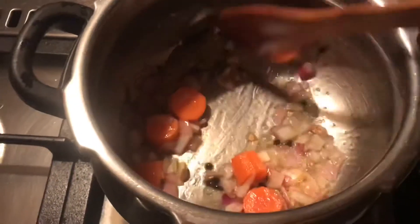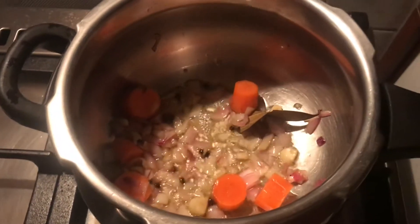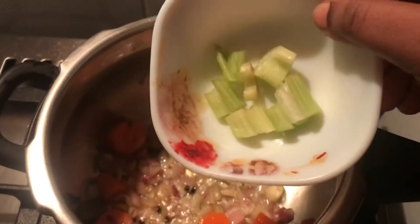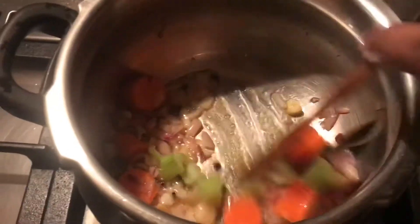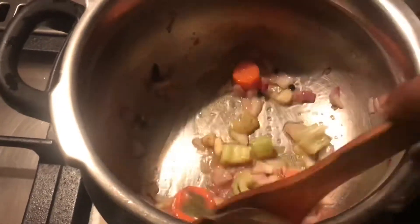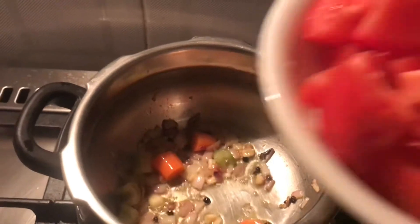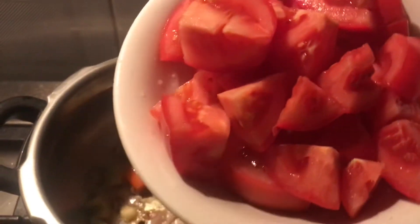We use the pepper on the ground. We are doing a lot of romp, just like this. We are going to cook celery. Put it in the heat.